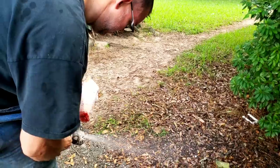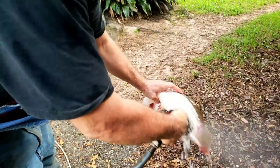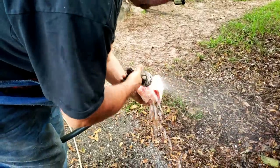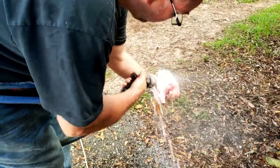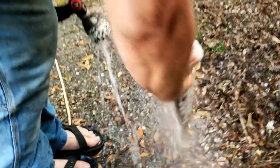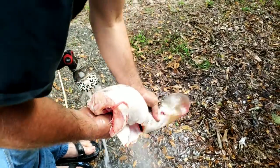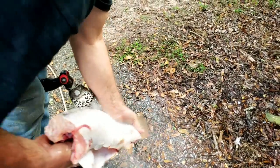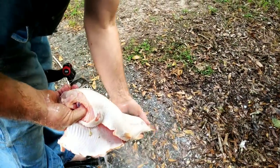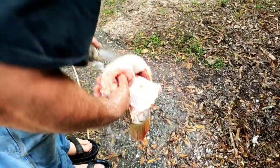You want to rinse it off really good. You want to get all that blood off right here. Even though you bleed it really good, you still have some blood, but not a lot. Sometimes you can take and squeeze a little bit more, and I usually do on these big ones.